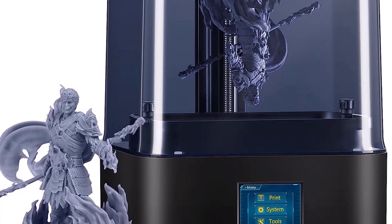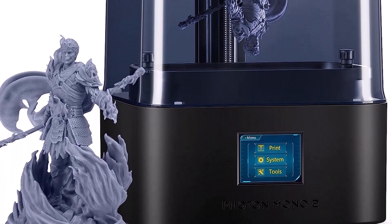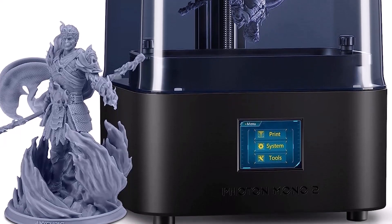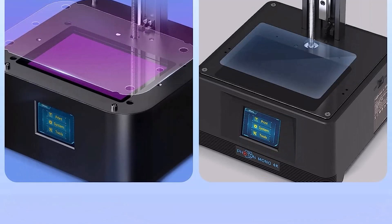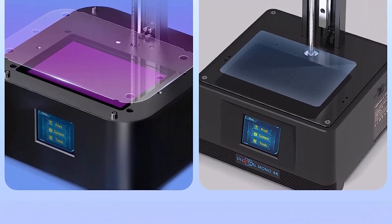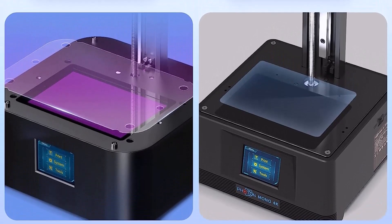The Photon Mono 2 packs a lot of detail in its prints. It has the same light turbo system you'll find on newer Anycubic machines, which provides smoother details. Its 4K light source on a 6.6 x 3.5-inch build surface equals an XY resolution of 34 microns.